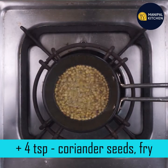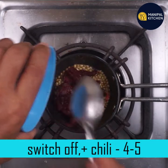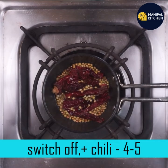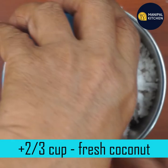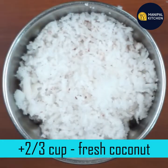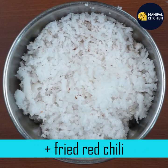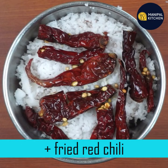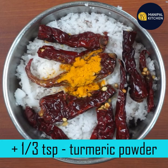Now let's switch off the flame. Let's add a blender bowl. Switch the flame and add 5 teaspoons, then add to the flame.